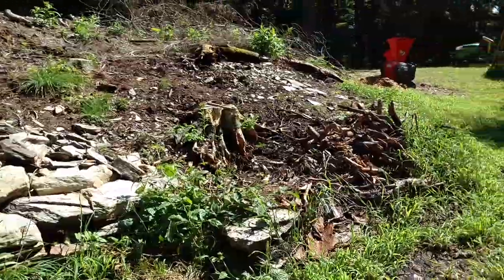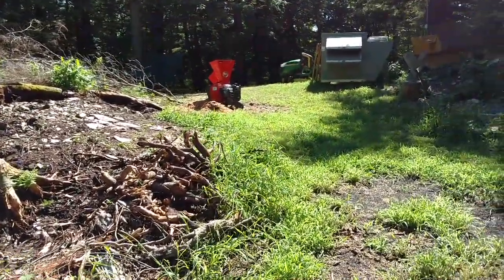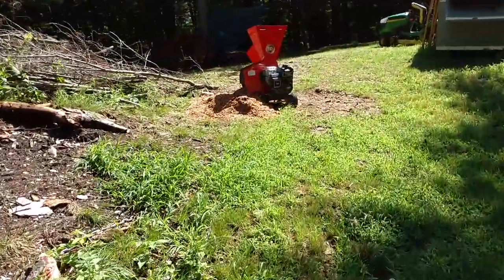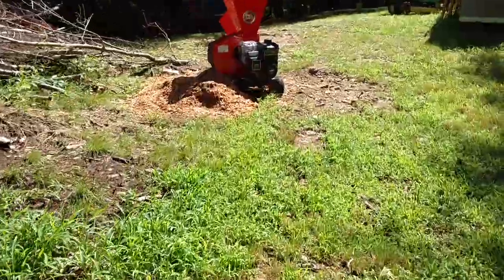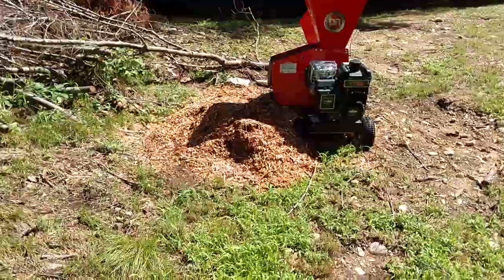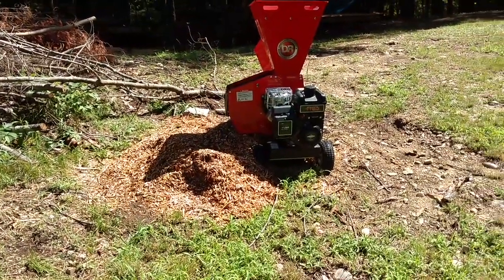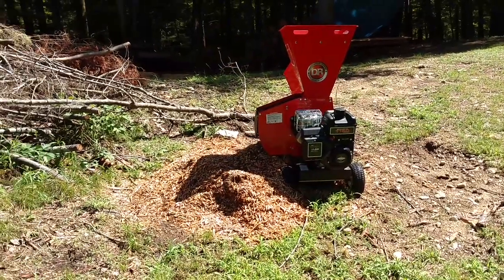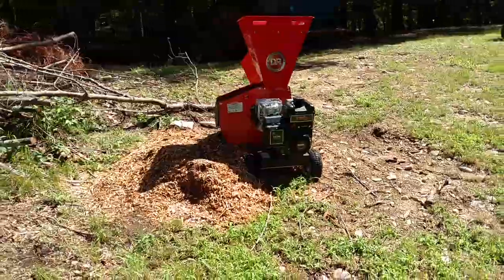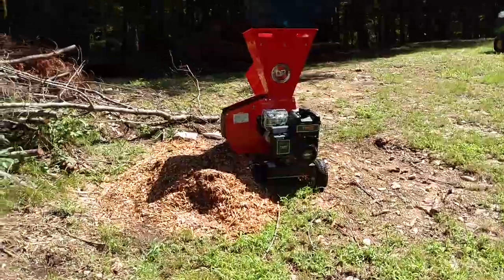Another exciting thing — I don't know if you noticed while I was talking about the chain — we have a new member of the family just arrived. That's the biggest residential-style chipper that DR makes. I spent about a half hour on it yesterday just giving it a run-through and making sure it worked, and it did work pretty well. That'll be part of an upcoming video where I show you guys this thing in use and what to expect if you pick one up.